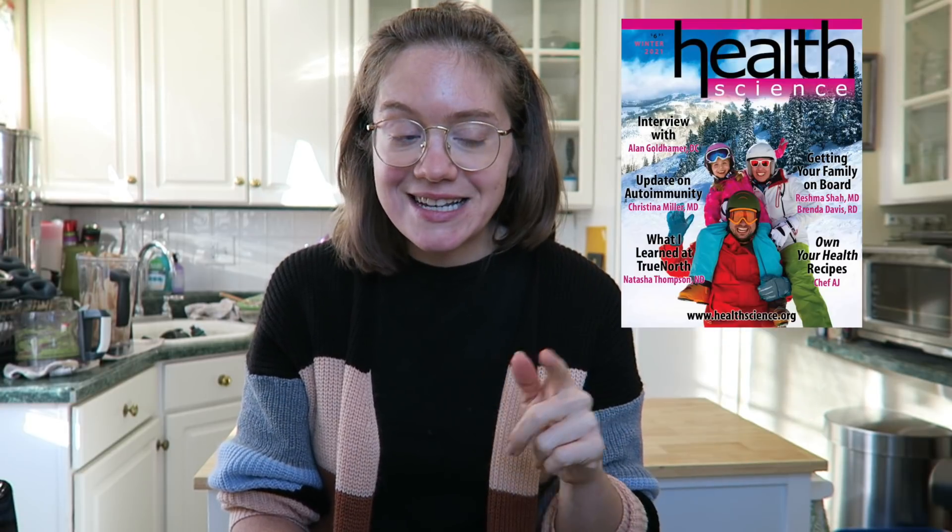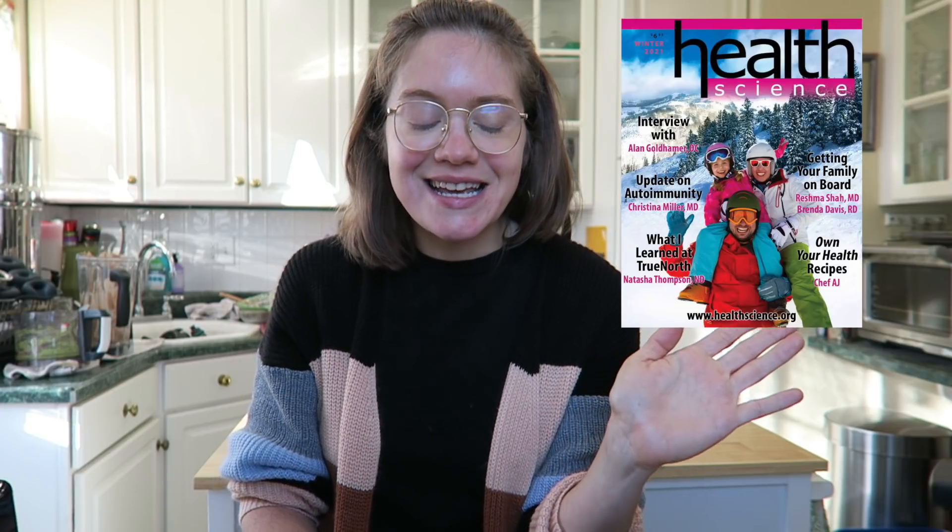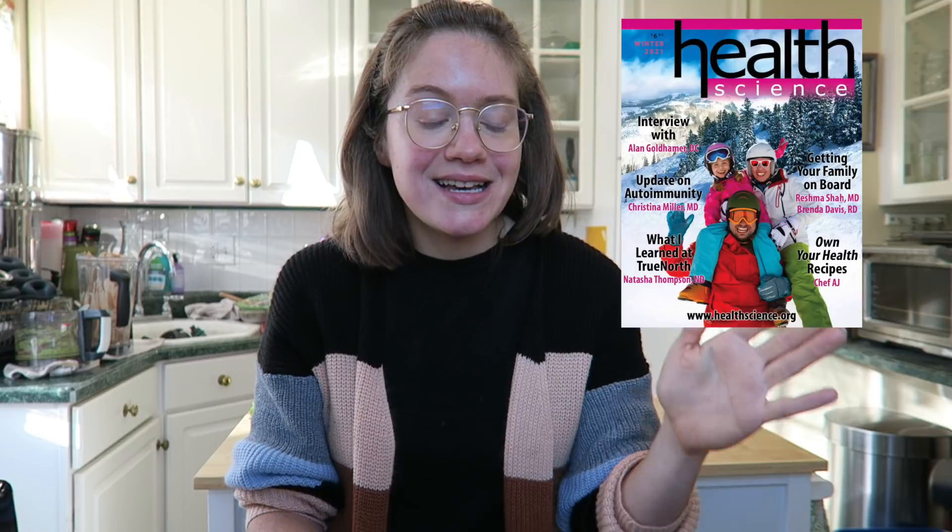What's included in the giveaway: it's going to be a three-quart Instant Pot — I'll post a picture on screen. You're also going to win a year subscription to the National Health Association magazine and membership. Health Science comes out four times a year — it's the only whole food plant-based SOS-free magazine available, both print and online, with no ads. It's literally my favorite magazine.